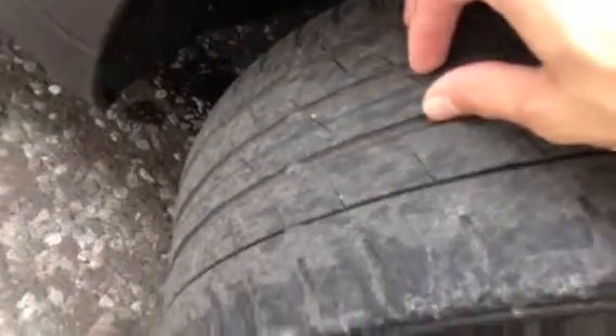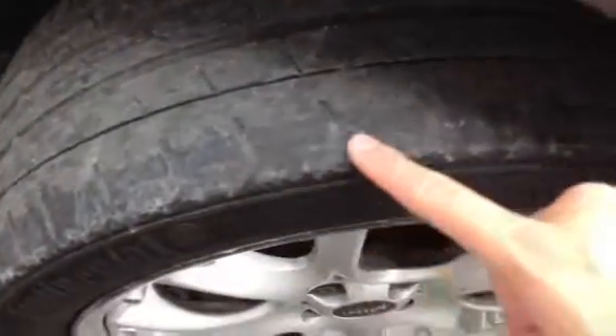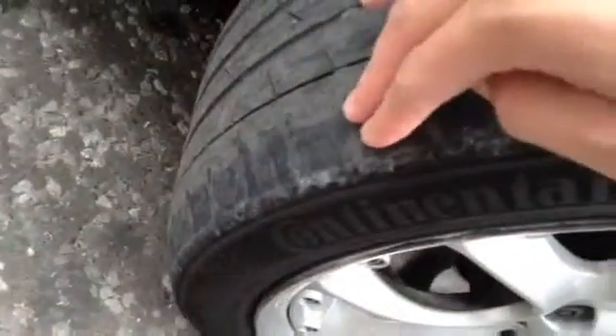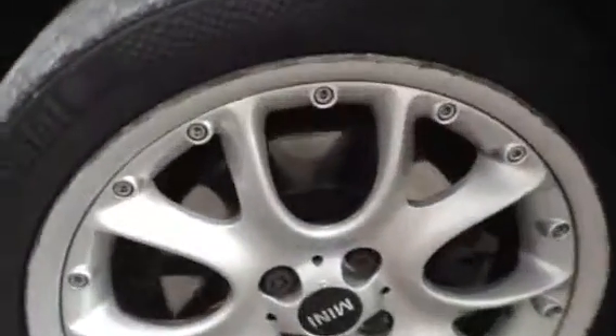Starting with the offside front tyre, there's not a great deal of tread — we're looking at around 2mm at the most. There's a lot of wearing to the outer edge; you can see it is very bald on the outer edge. That will probably need changing because of how bald it is, so beware of that.